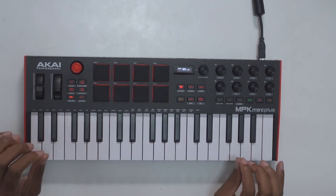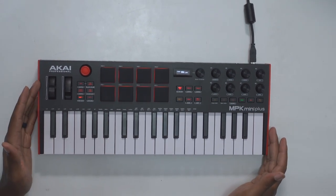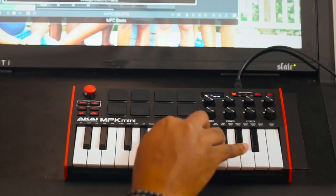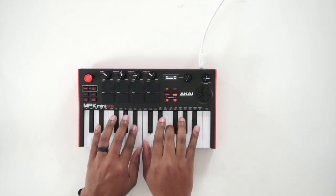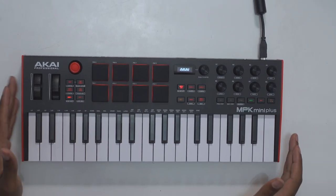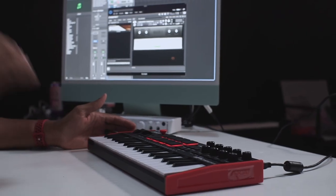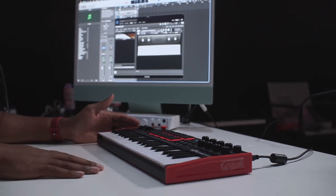I don't think there's a mini controller on the market that is more iconic than the MPK Mini. I've owned and reviewed just about every one of these on the market, from the OG MPK Mini to the MPK Mini 3 and even the MPK Mini Play. This is the MPK Mini Plus, which promises to give us a better experience on the MPK series of controllers. They've added in several new features that I'm excited to get into on this video.